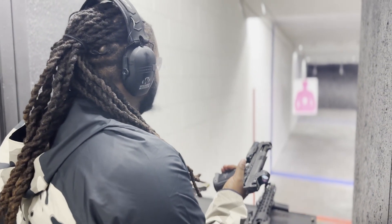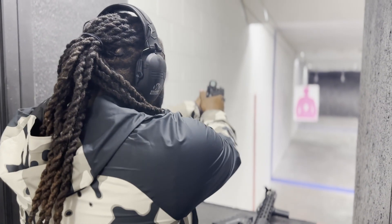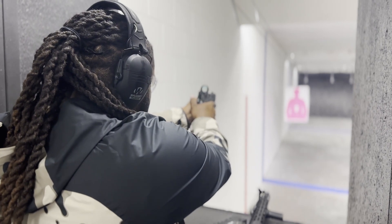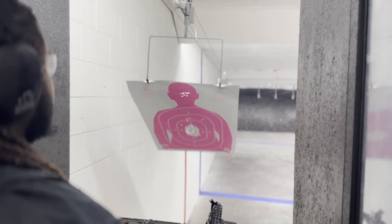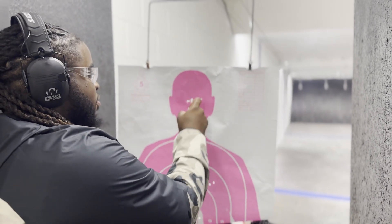I got 10 rounds loaded up and I'm just gonna go to the head since that's the cleanest part of the target. Let's get it going. I'll take that. It's been a while since I just came out and shot, and I'm hoping to keep this going. Hopefully I can just keep popping out content — it's just a matter of making time and shooting myself.